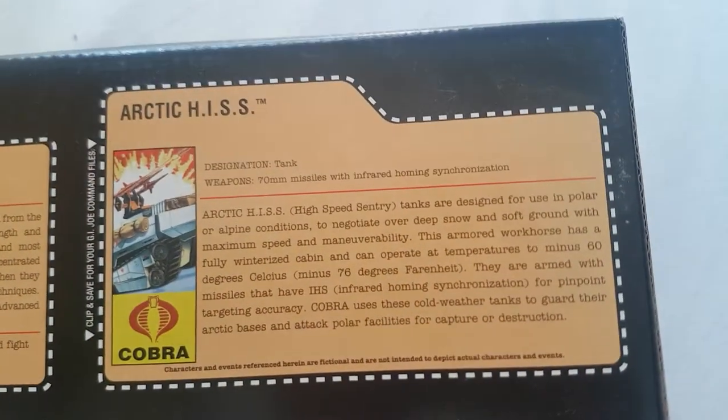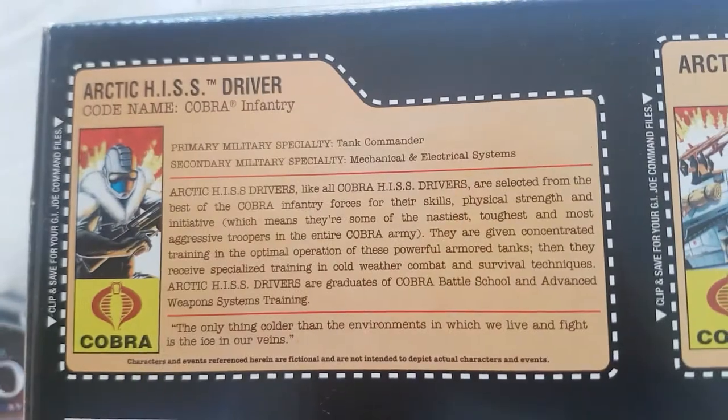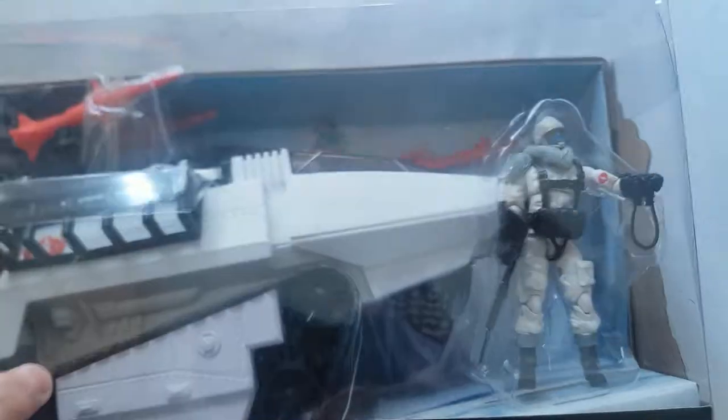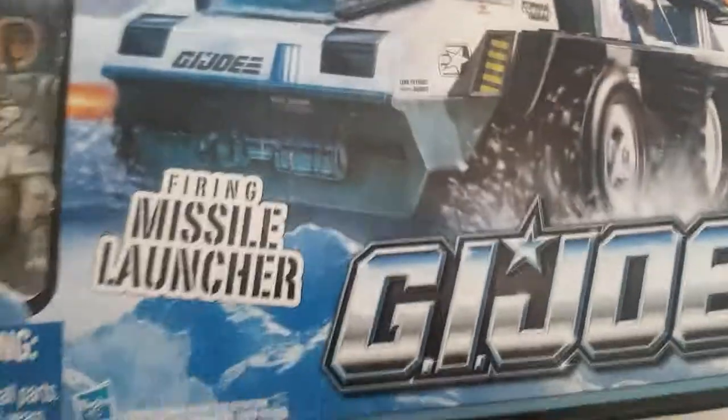The file card covers the HISS tank — Artec HISS — and the HISS driver Artec. I also got the Snowcat.